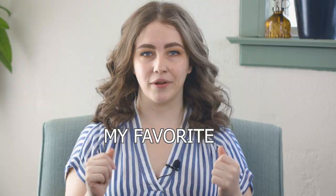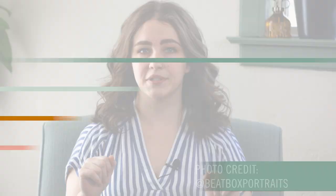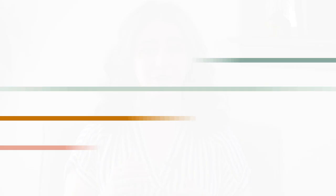The next photo I want to show you is what I am dubbing the drop — and there will be no microphones harmed in this example, simply tortilla strips. Check out this salad shot from Beatbox Portraits and compare it to the same photo but without the hand dropping the tortilla strips. While there's nothing wrong with a yummy pair of salads all on their own, the drop adds movement and such a fun dynamic to this shot.